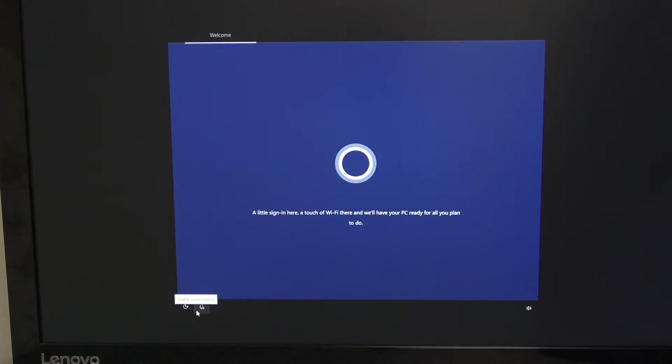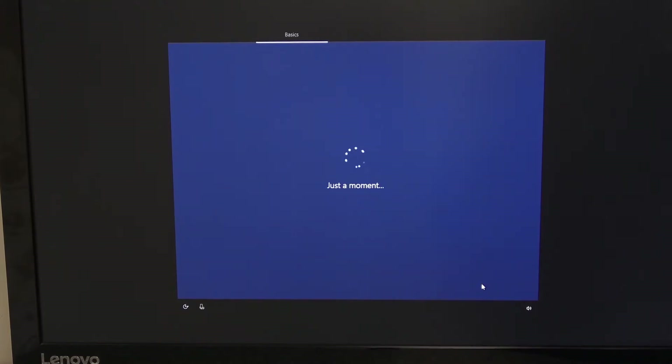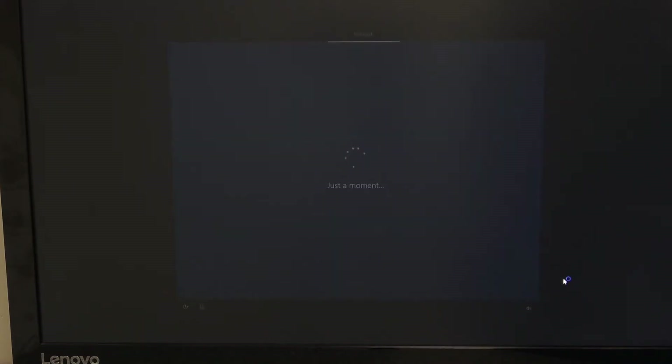We shut Cortana off — we don't require her speaking to us. Select your region, then select your keyboard layout. You can add another layout if you want, but we always skip because we just use a UK keyboard.